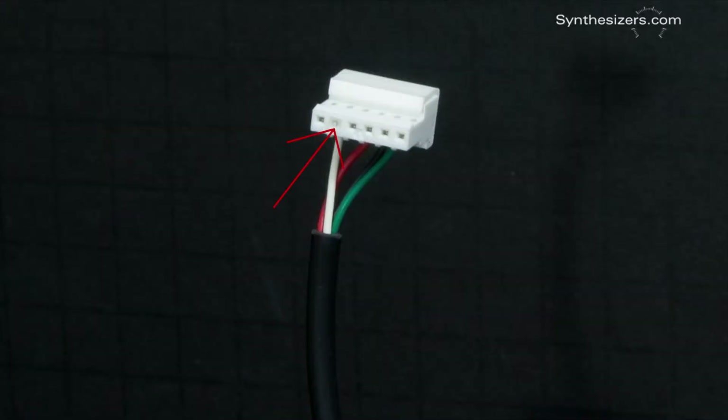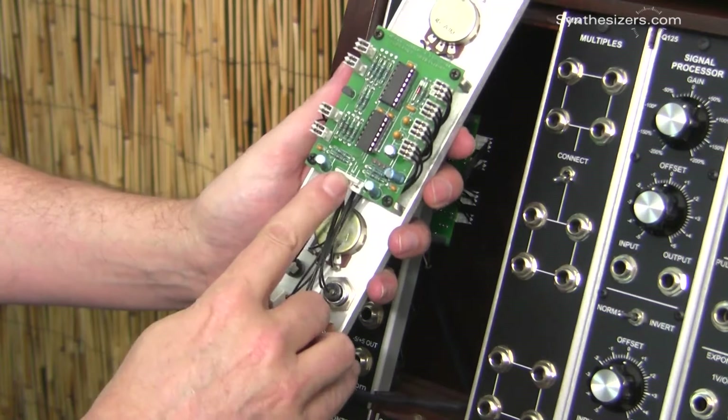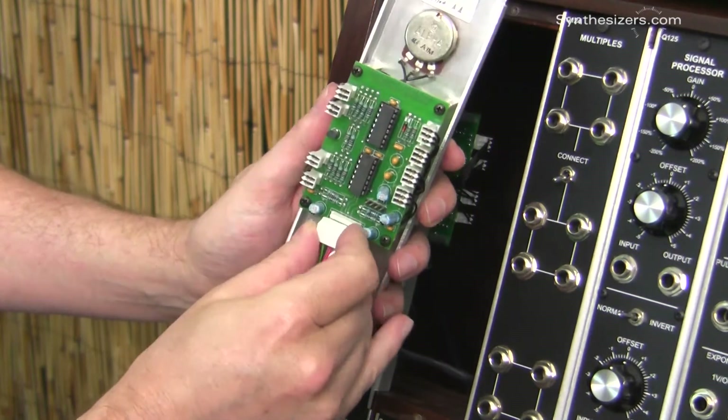Each power connector has a key, so you can't plug it in wrong. Here's the power connector on the module and I'll plug it right in here.